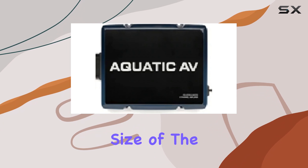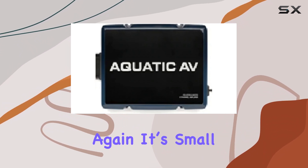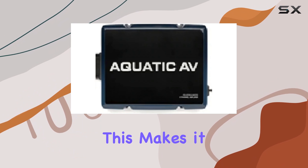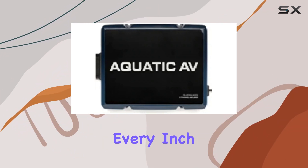The compact size of the AQAD 300.2 Micro is worth mentioning again. It's small enough to fit in tight spaces, a common issue in marine audio setups, yet it doesn't sacrifice power for size. This makes it an ideal choice for boat owners who are looking to maximize every inch.